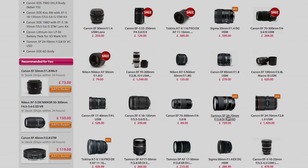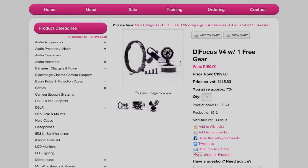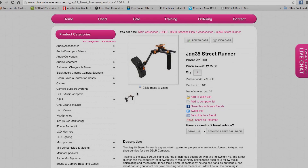Next up is pinknoise-systems.co.uk. This is where you can get your Defocus follow focus, which is a very popular, very good value and high quality product. Pink Noise has a lot of audio gear — high-range audio gear — but also the full Jag 35 range, and I think this is the only place in the UK where you can get Jag 35 products. So if you were to go to America you'd get it cheaper, but for the UK this is the cheapest — and only — way to get your Jag 35 products without any problems with international shipping and customs.